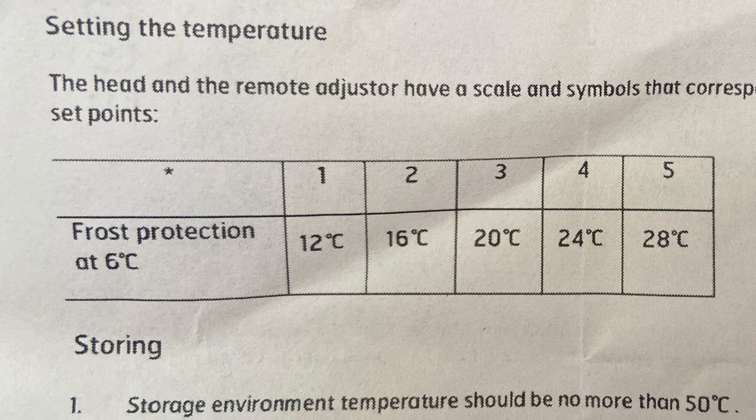The numbers on the side are one, two, three, four, five — but what does that mean? If you have a look at this piece of paper that came with this particular radiator valve, you will see that the numbers actually correlate to room temperatures.